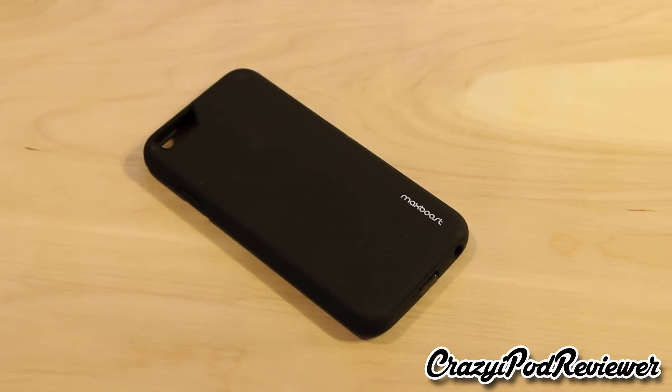Here is the case — I purchased this on Amazon.com for $12.99 with free one-day Amazon Prime shipping, so it was a really nice feature. I was able to get the case in a very short amount of time.